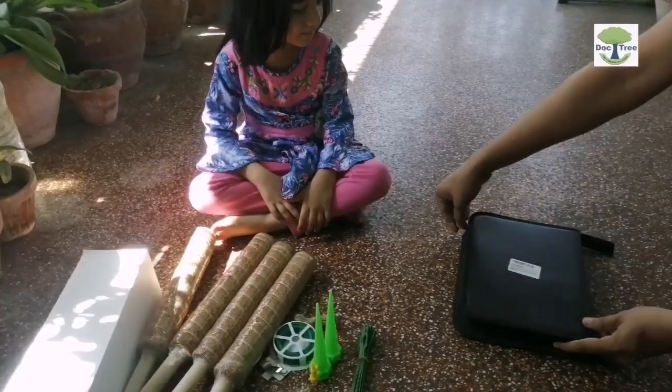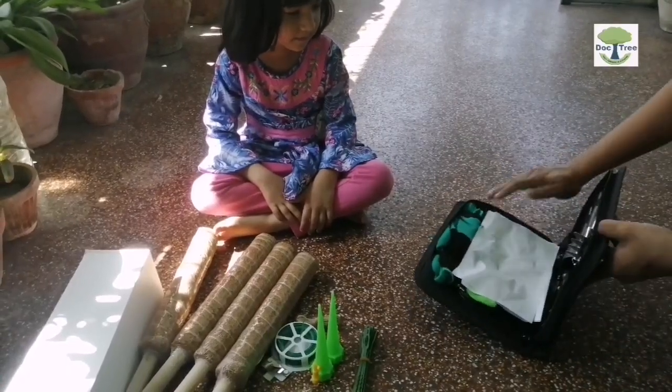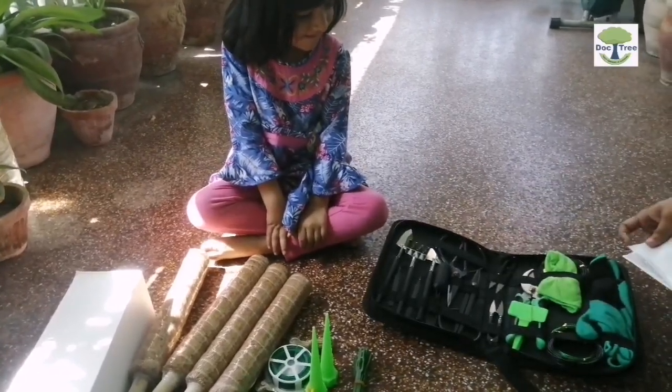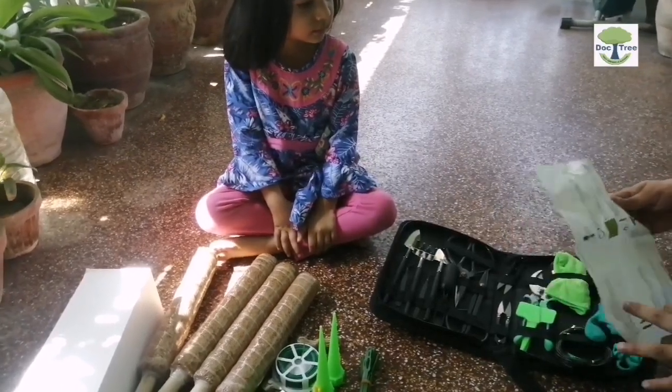Now I will be unzipping the second gift box. It reminds me of my surgical instrument kit, which we doctors commonly use for medical and surgical procedures. To my delight, this kit contains a lot of tools related to gardening.